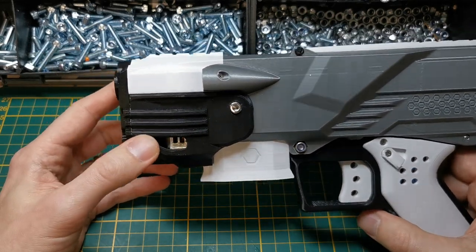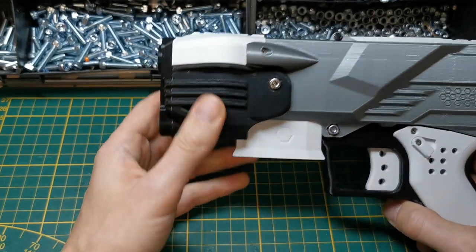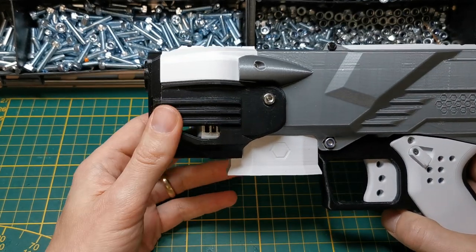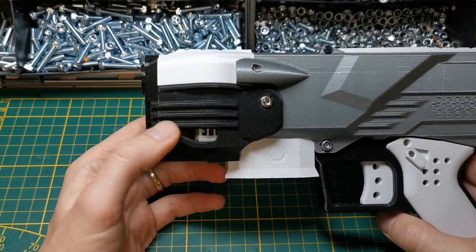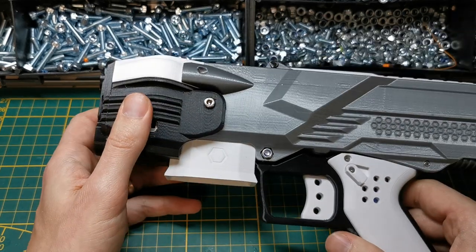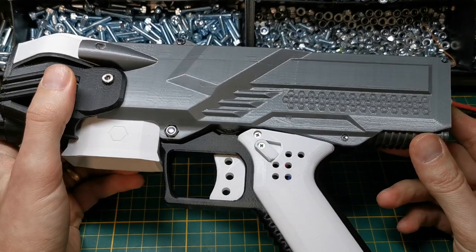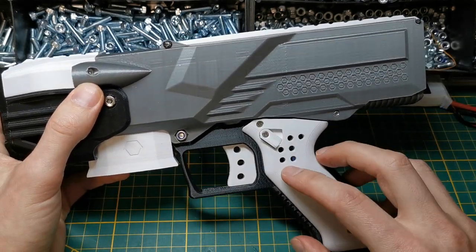It is based on the standard NG2, so the whole front section comes directly from the NG2 with an ABS motor cage. You could swap this to the dual cage with four motors, so it's fully compatible with the standard NG2. This is also true for the magwell and some smaller internal parts.